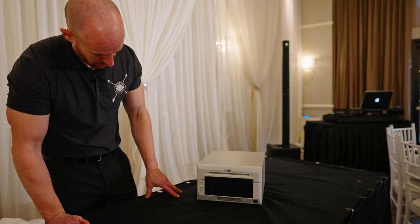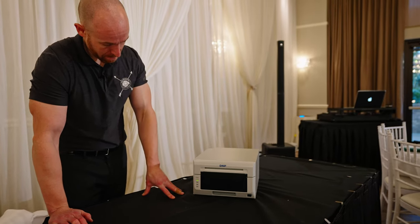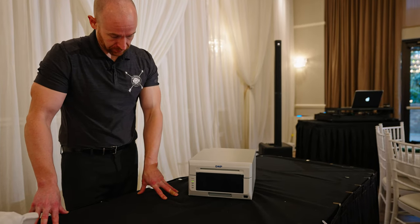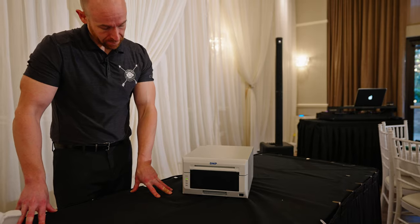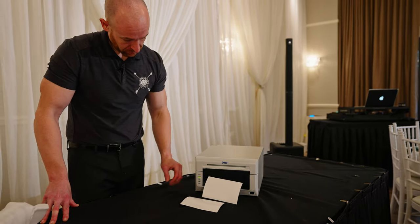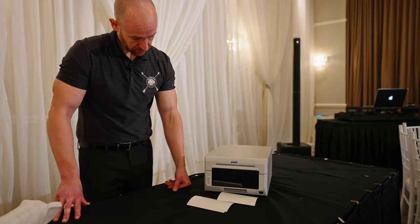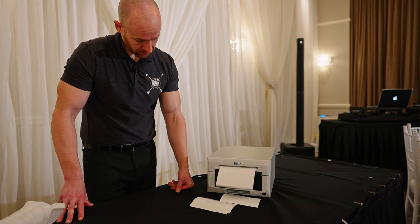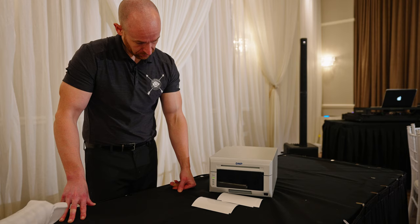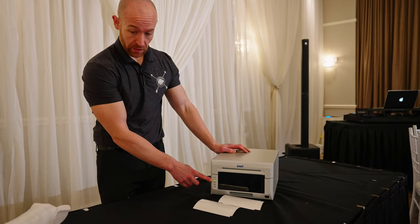Put the tray back in, close this, close that — the beep goes off. Wait a second, and now you have that green light. That means it's good to go.